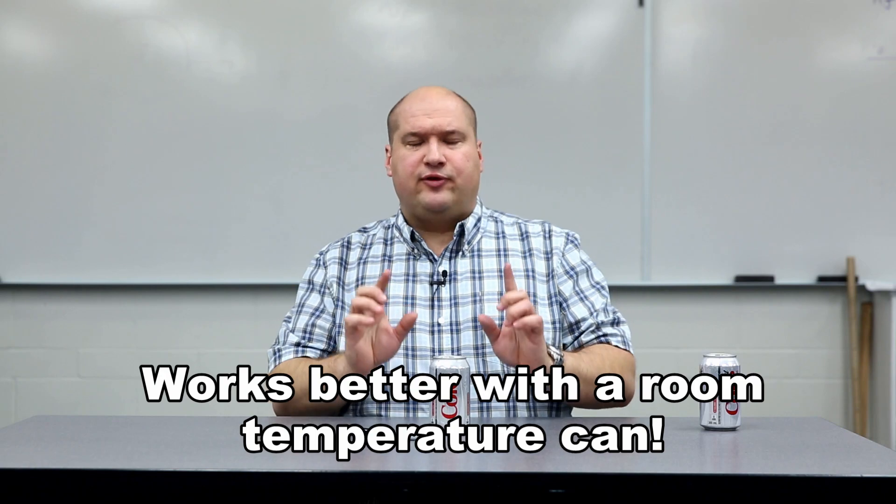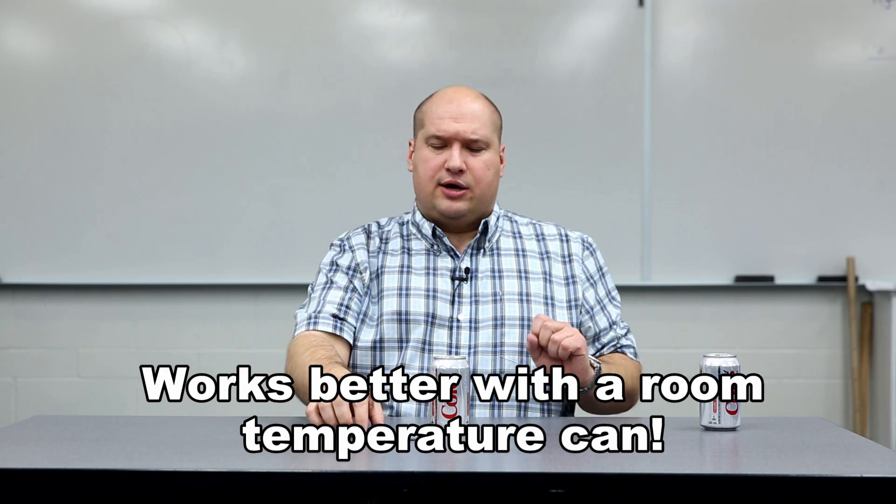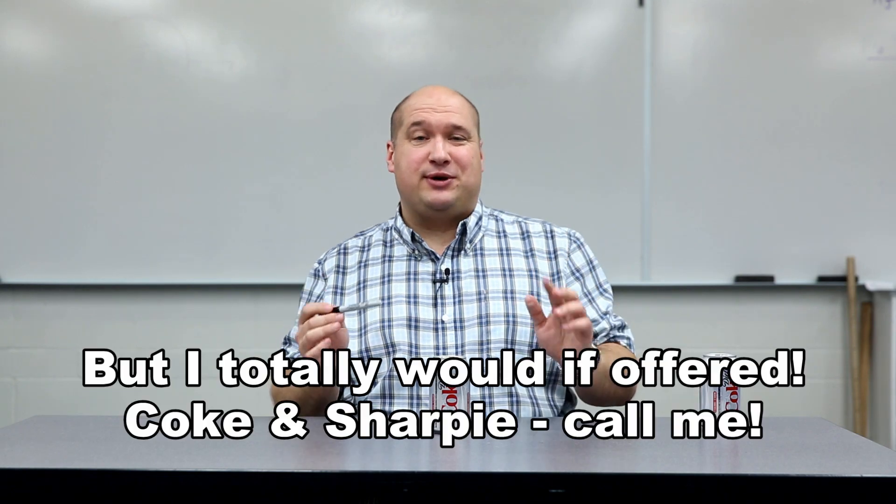It involves a Diet Coke and a Sharpie. No Mentos are involved and it's definitely one that is do try it at home. So hopefully you can scrounge up a can of some kind of soft drink and a Sharpie marker or something similar. For the demonstration you're going to need a can of carbonated soft drink of your choice. I do find that Diet Coke works really well. You need something like a Sharpie marker. I'm not getting endorsed by either of these companies by the way. You also need a place where if you make a mess it's not going to be too much of a problem, so you might want to try this outdoors before you try it indoors until you get the hang of it.